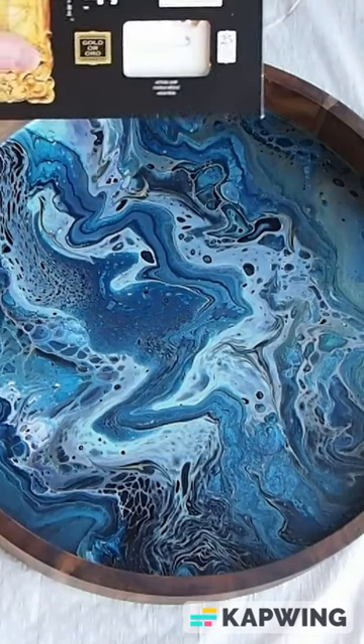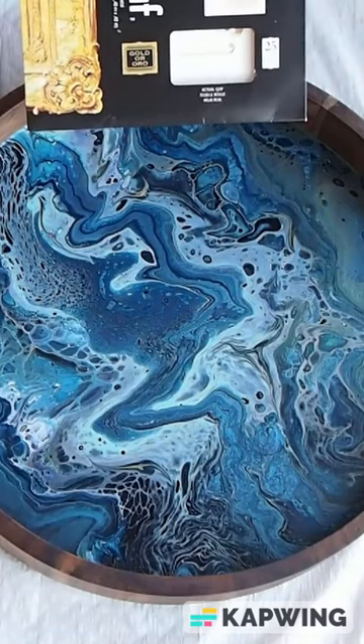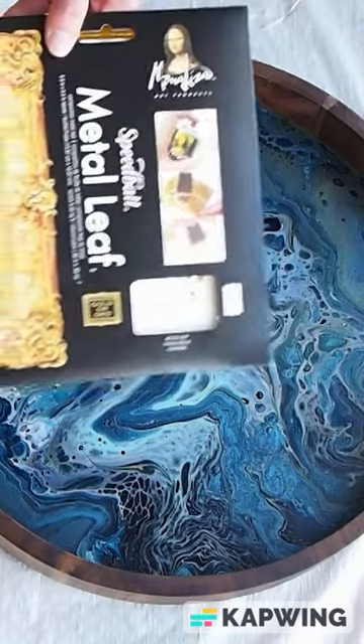All you need is some metal leaf. I buy this composition metal leaf — Mona Lisa brand. This is the gold, and this is the silver.